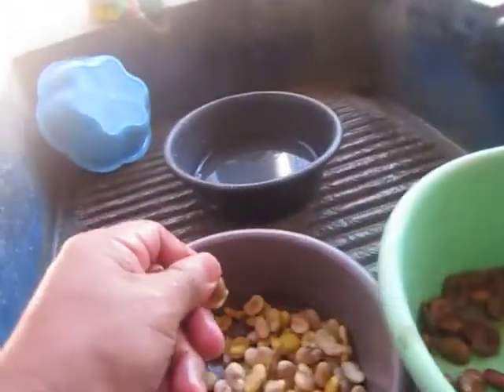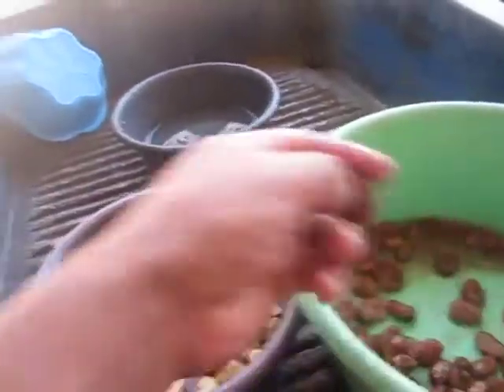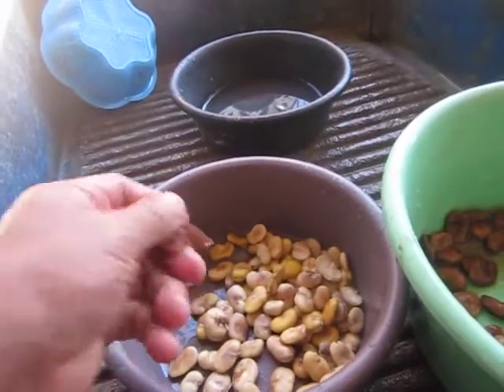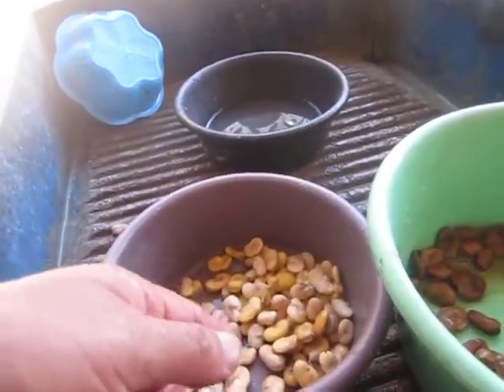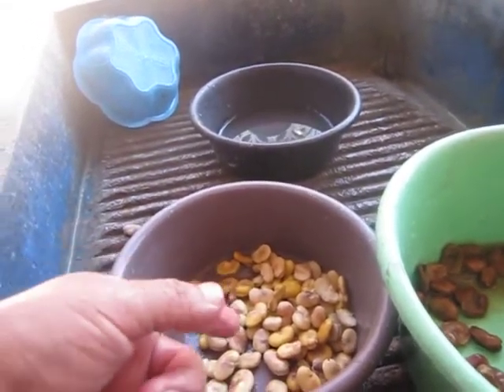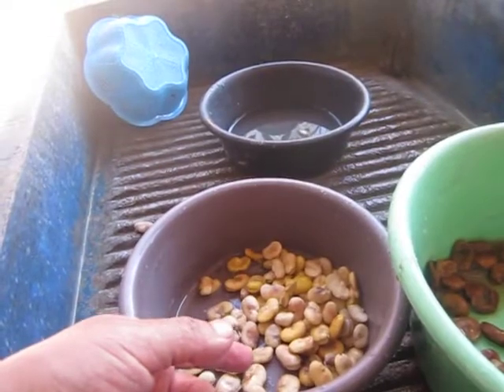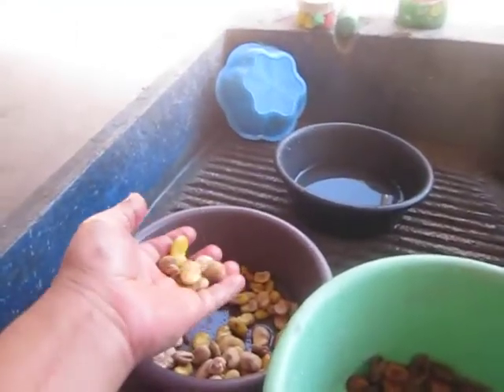I'll show the finished product at the end of the video. Basically, this is 'Mayas hummus,' which I think is a Mediterranean dish — Mediterranean cuisine — which is hummus baked with chickpeas.